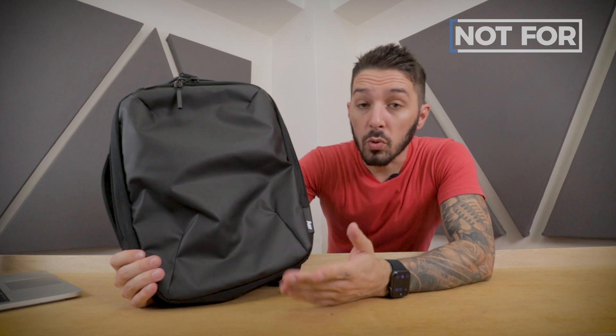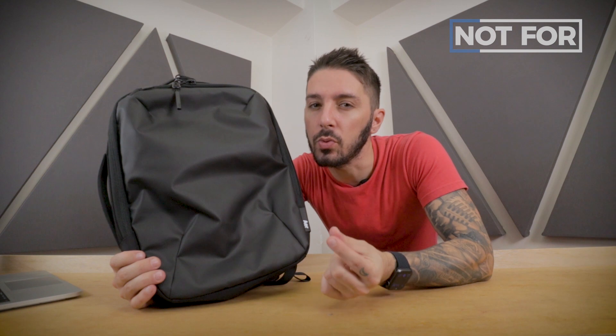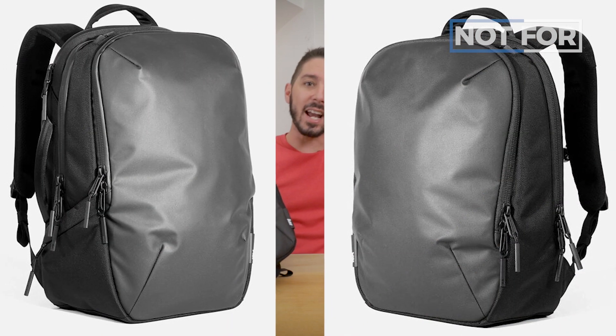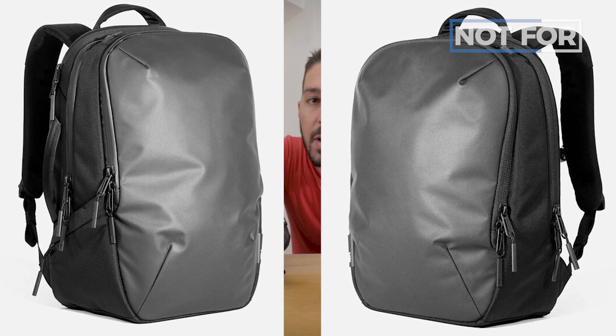As for who can take a pass: if you love the AIR aesthetic but this just isn't quite the right size and might be too small, no worries. AIR has other backpacks that look just like this but come in larger sizes. In the description there's a link to a review comparing the AIR Day Pack 2 to the AIR Tech Pack 2, and one of those might be a better fit if you need that extra space.